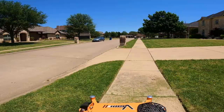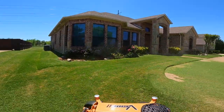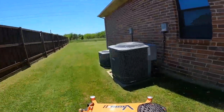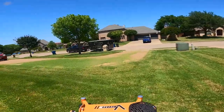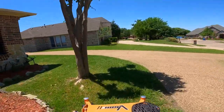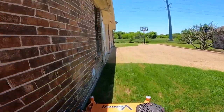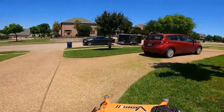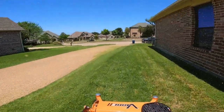It might look like I don't have a game plan when I'm mowing this yard because I'm kind of going everywhere, but I'm still trying to get used to the mower. I think I've had this mower maybe a week or less. I'm still trying to get used to the ride, the turns, and the controls. The layout of this yard is kind of weird too, so I can never find the perfect mowing pattern for one side.